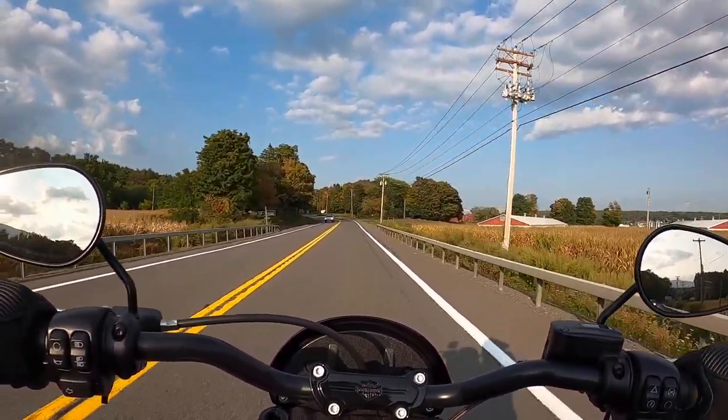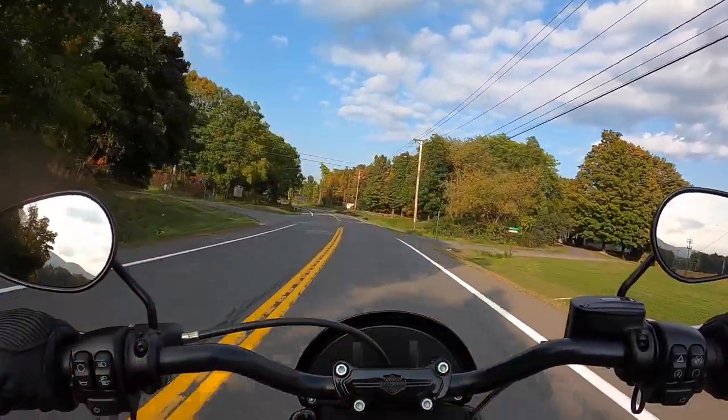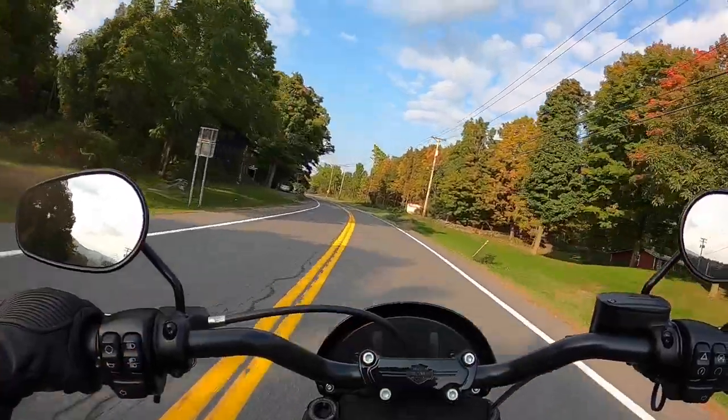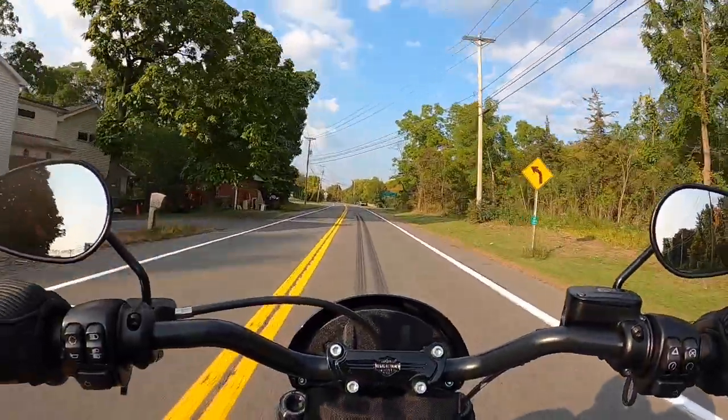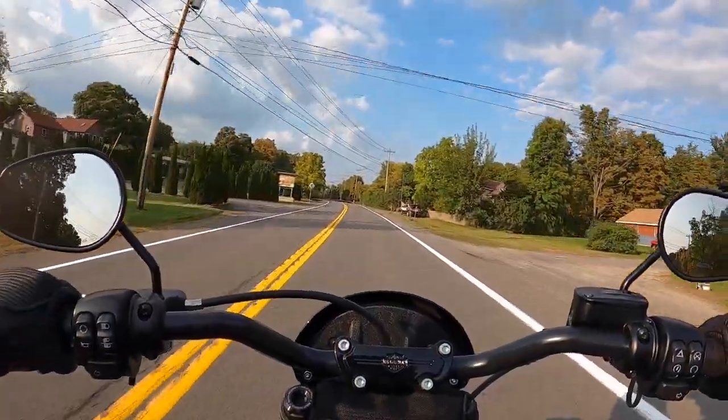I might get hand guards. I don't know — I'm kind of in the air about them. I don't really love the way they look, but they'll probably grow on me, because I've been seeing a lot of people get them. Function over looks, I guess.